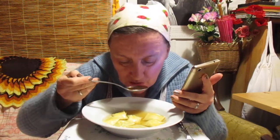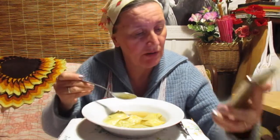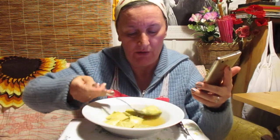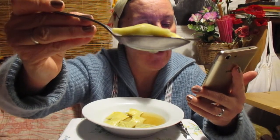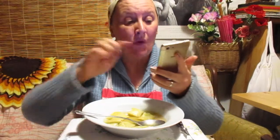Maultaschen are similar to Italian ravioli, but are typically larger in size, each Maultasche being approximately 8 to 12 cm — that's about 3 to 5 inches — across. They are almost invariably square or rectangular in shape. Mmm, yummy.